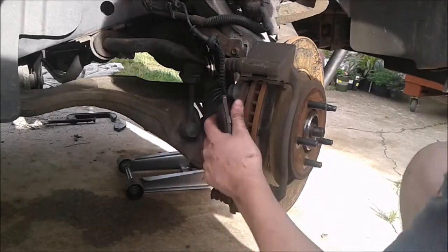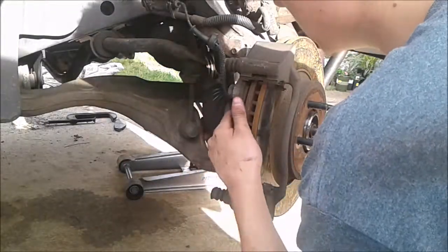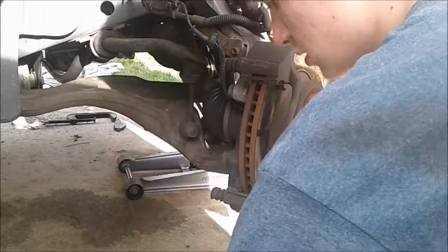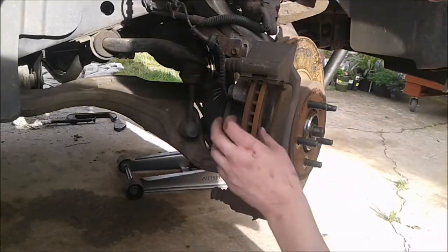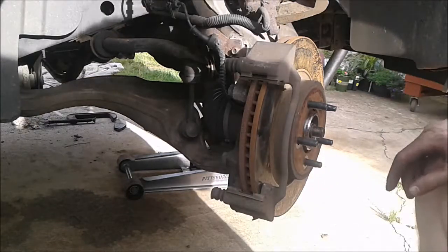Now just pop off your old pads by pulling them out. The next thing you're going to have to do is take off this bracket to get this rotor off, and I'll show you how to do that now.